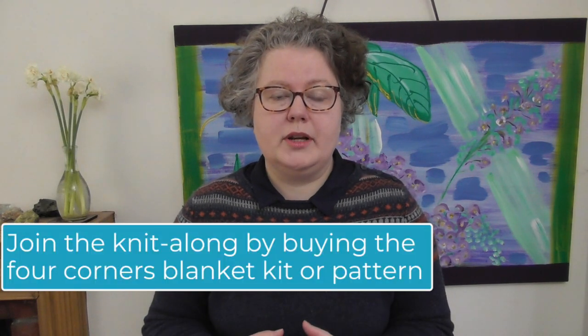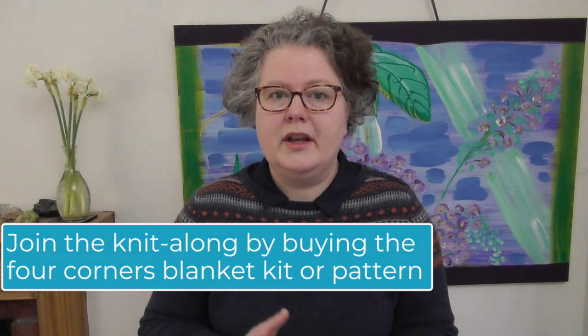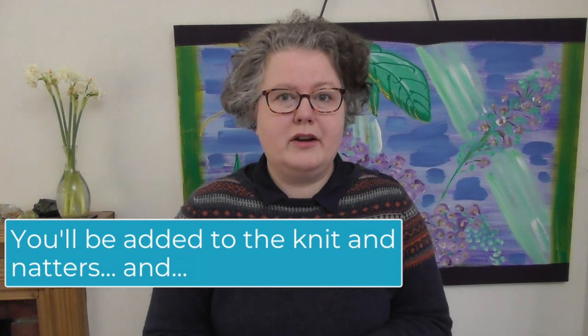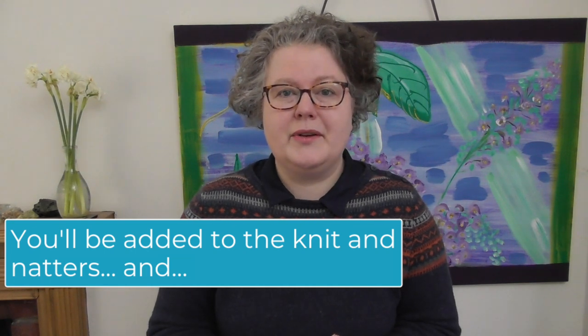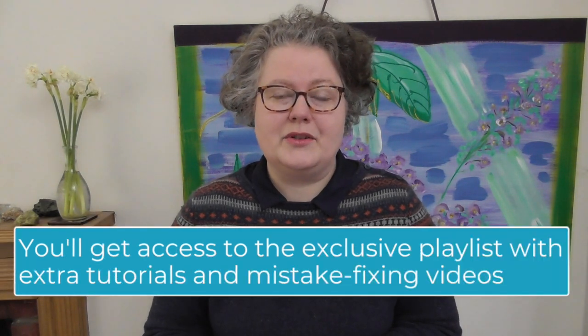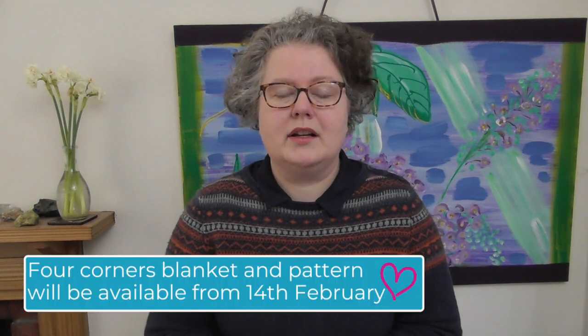We are going to start this knit-along on the 1st of March, and on the 2nd of March the first tutorials will be here on YouTube. The beauty of joining the knit-along is that you not only get the tutorials on YouTube — you also get mistake tutorials for what could possibly go wrong. I've thought of everything and created tutorials for you. We'll also do live knit-alongs where we get together, knit and natter, and I can answer all your questions. You can come on video and share what you've been knitting and have great fun with it. The plan for the first two weeks of March is to get started with this knit-along and help you knit through the Four Corners blanket.